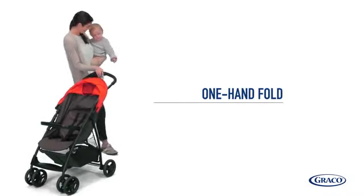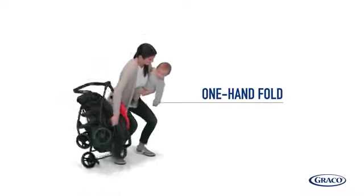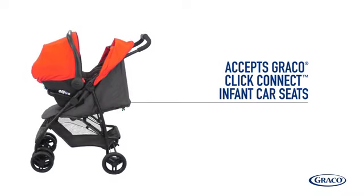When it comes to collapsing and storing, all you need is one hand, perfect if you've got your hands full. Graco's Qlik Connect technology is a one-step attachment that creates a secure travel system without the need for adapters.